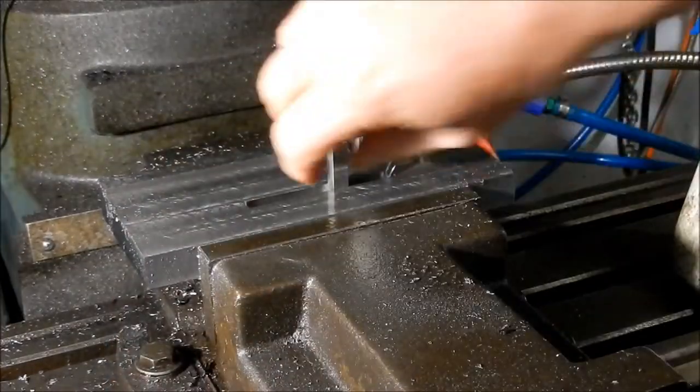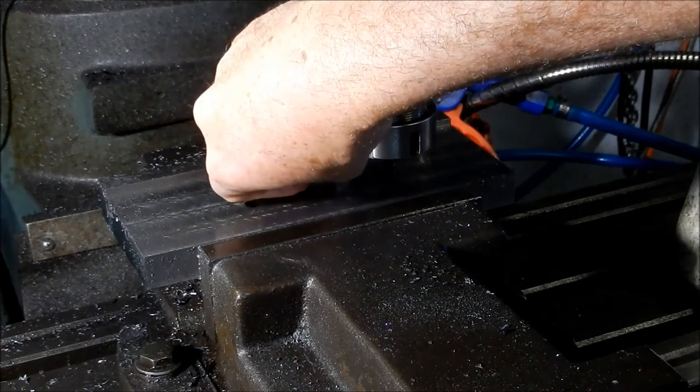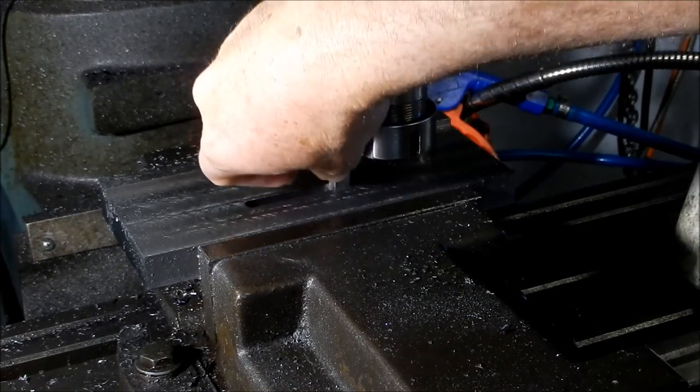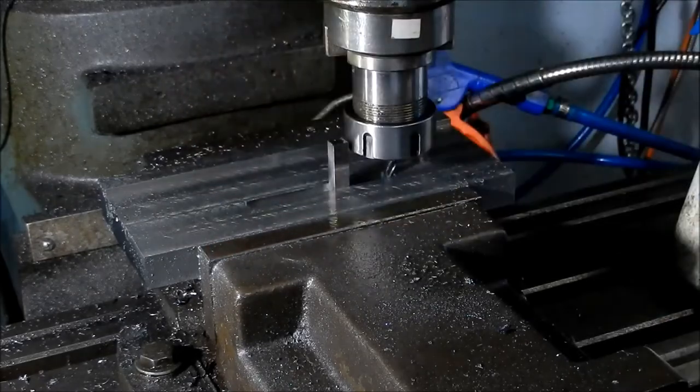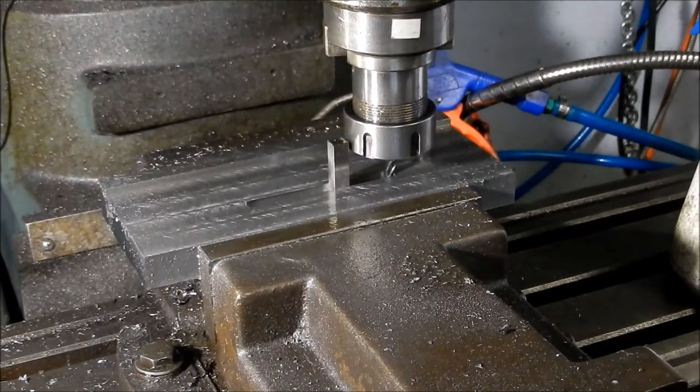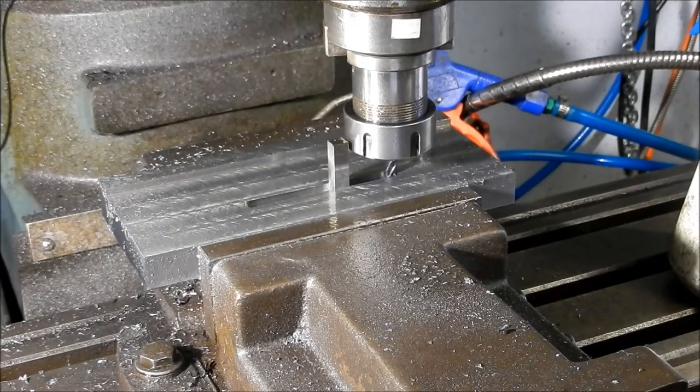That's our 8 millimetre gauge block in there — that's just a nice sliding fit. I'm happy with that. What I might do now is get this cleaned up, make up a key, and try and fit the housing into that before we take it out of the setup to see how things are looking.